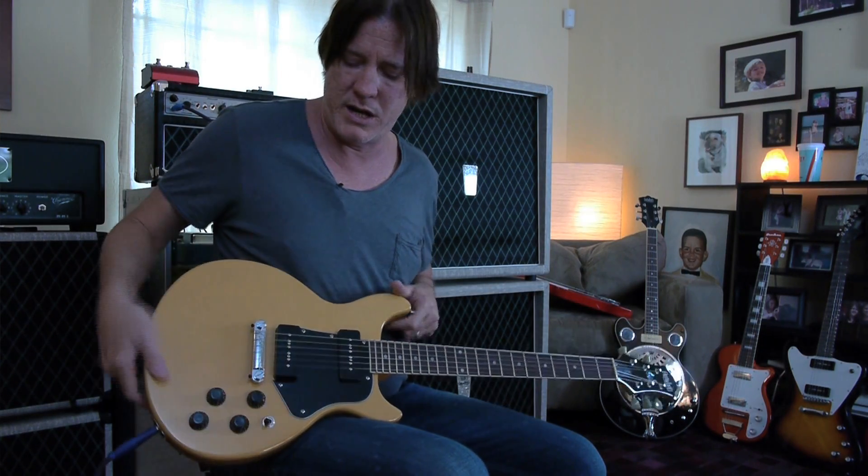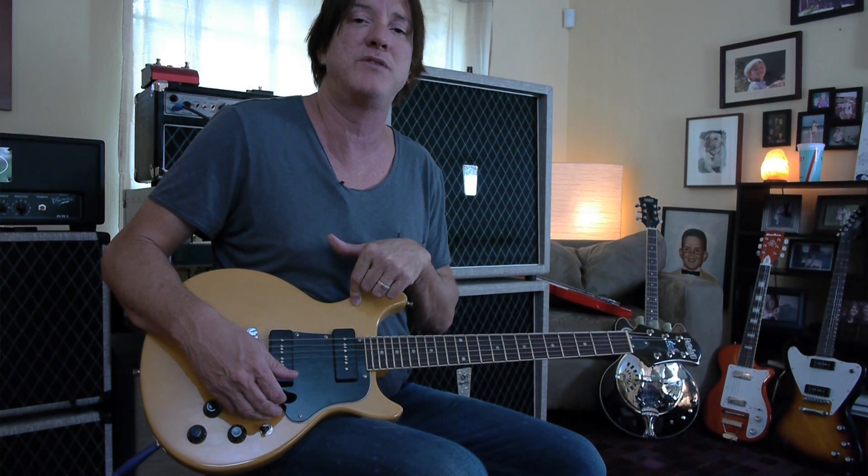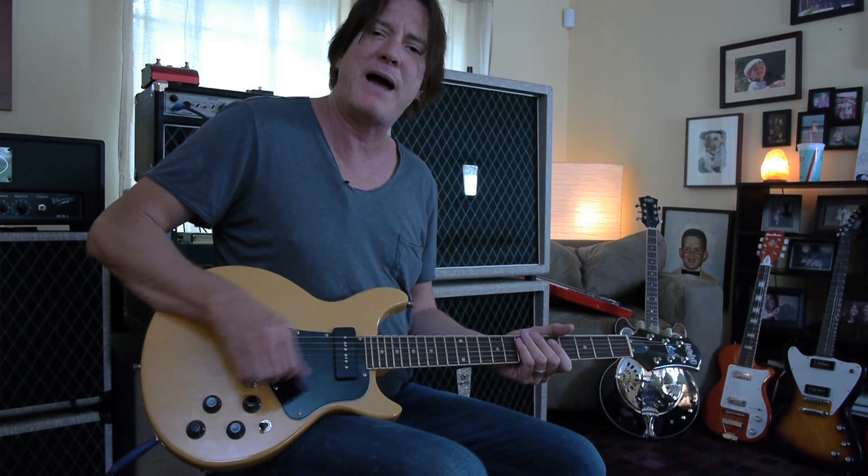It sounds great. Plug it in, it looks rock and roll. It's like a double cutaway junior. I love this thing — I would play this all the time. I'm going to show you what it sounds like with the band right now, so stick around and we'll be right back.